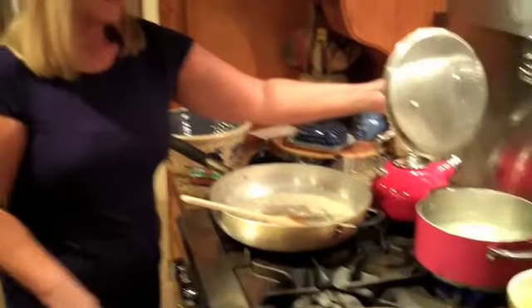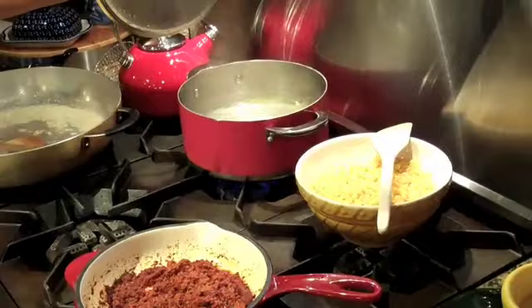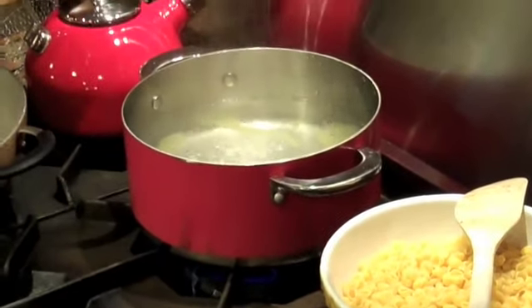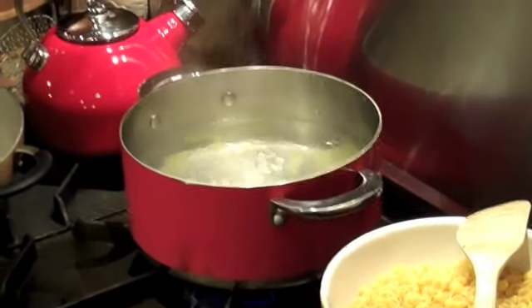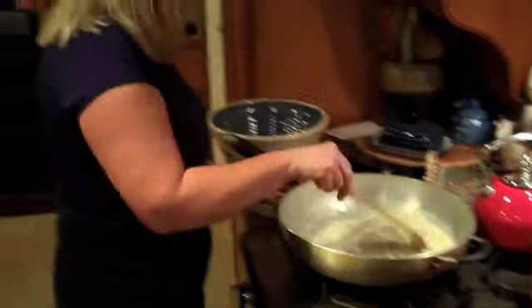On this back burner I've got water that's waiting on me. When I do mac of any kind I always have my water waiting on me and I leave it on simmer until I get ready to pour my noodles in. So that's just about 2 quarts of water, some salt and some olive oil. So we're just going to get back to this and we've got our bechamel sauce going.